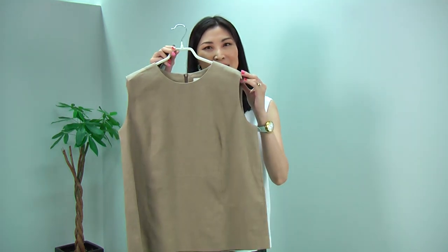This classic piece comes in two colors: the white I'm wearing and a classic beige. Last but not least, I have this absolutely gorgeous dress.